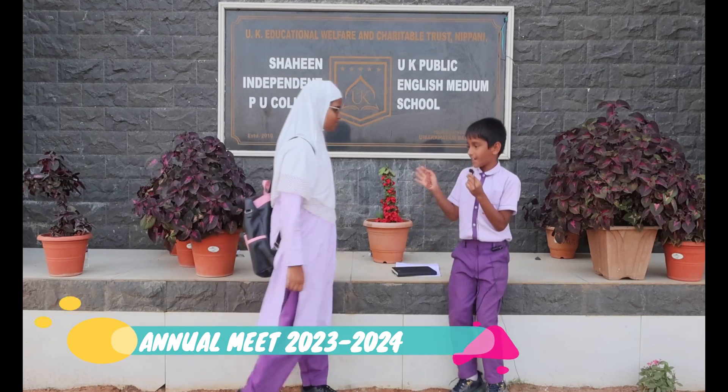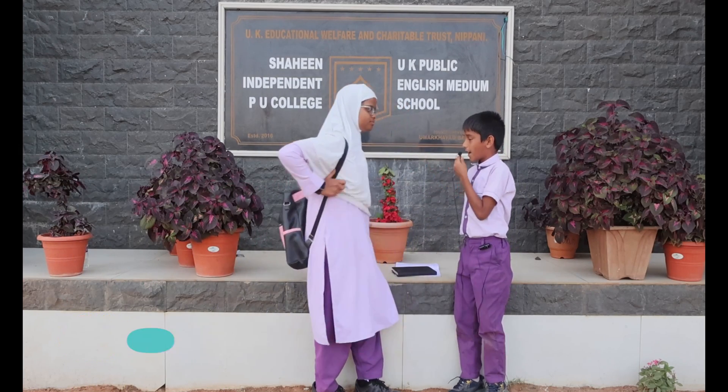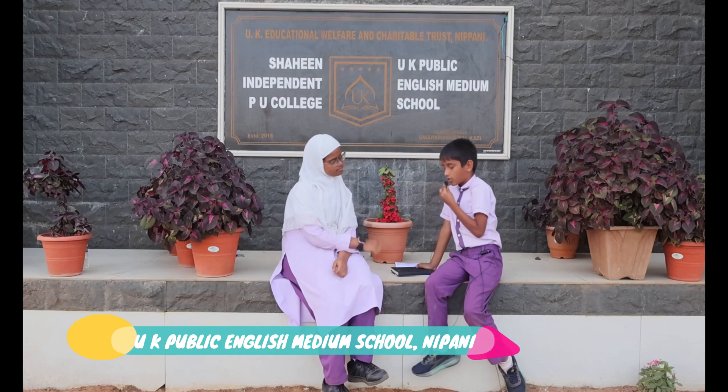Hi Amma! Hi! How are you? I am good. What about you? I am also good. Have you taken lunch? Yes, I have. What about you? Me also.